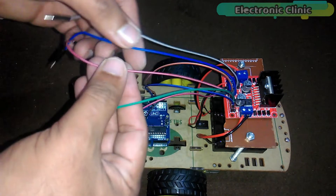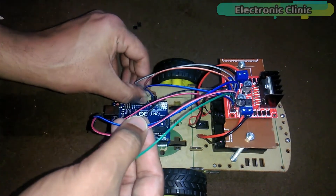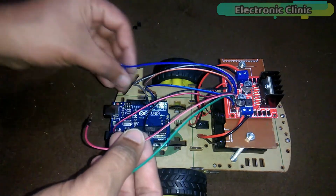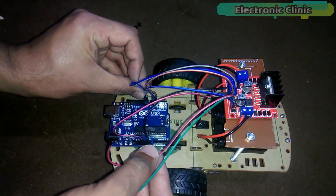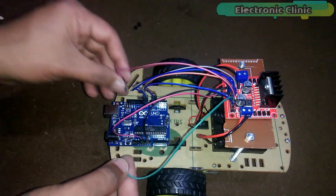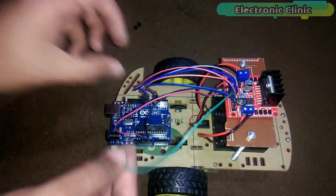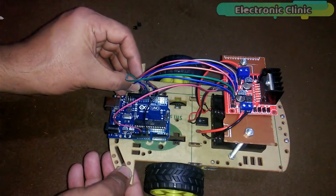Connect N1 with pin number 8. Connect N2 with pin number 9. Connect N3 with pin number 10. And connect N4 with pin number 11.